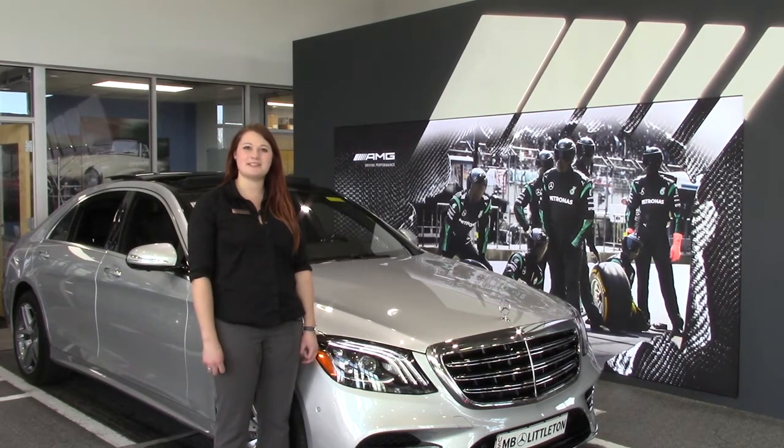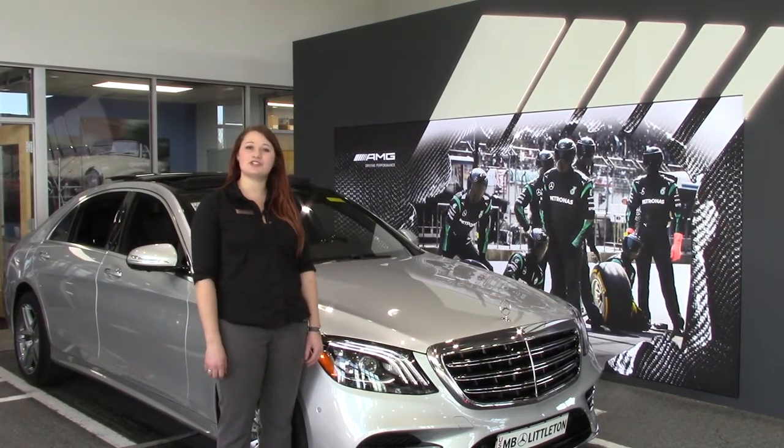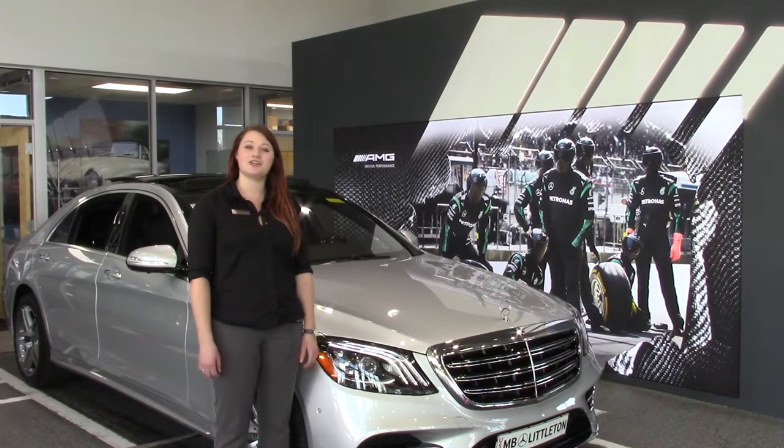Hi, I'm Morgan from Mercedes-Benz of Littleton. Today I'm going to show you how to save the seat settings in your new S-Class.